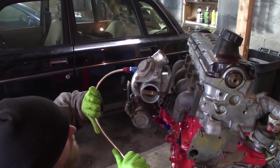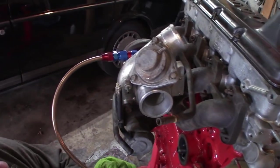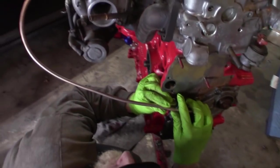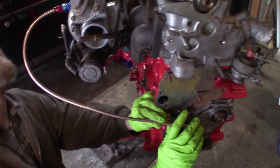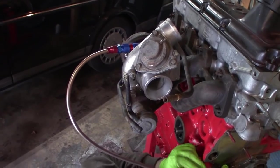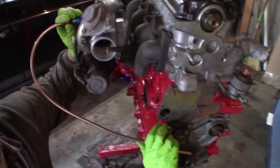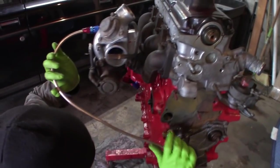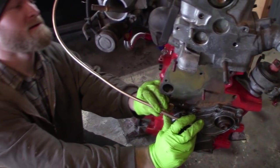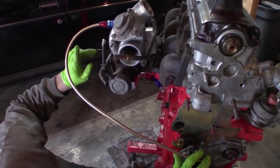We're using Nicop line here for the turbo oil supply. Nicop is a nickel-copper alloy tubing — it's a hard line used for brake or fuel lines. It's really easy to bend by hand without kinking. This 5/16ths has a pretty thin wall so it does kink a little if you're not careful, but it's corrosion-resistant and really nice — worth the extra money, especially if you're running brake lines. The 3/16ths size is really easy to work with and it's not going to rust out. We're going to have to bend it a little tighter here.